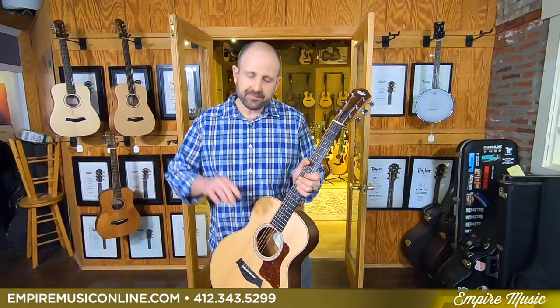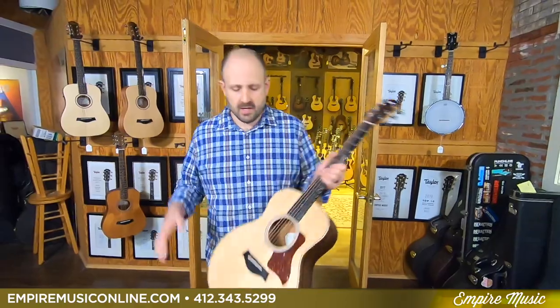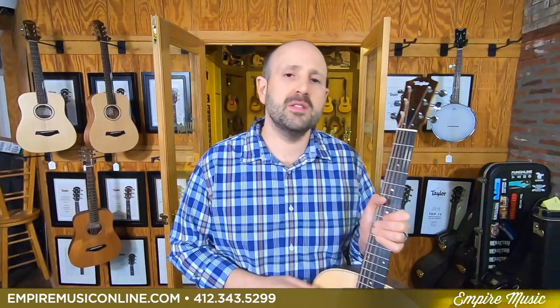We're going to give you free shipping. We have 48 months, 0% financing on all Taylor guitars. You want to buy this GS Mini right here for $549 — 48 months, 0%, no restrictions. If you want to do the buy-a-guitar-and-add-a-baby or add the GS Mini, you can use 48 months, 0%.